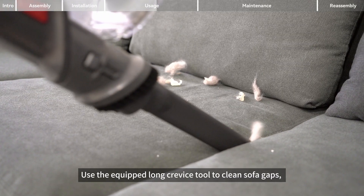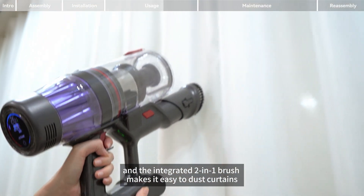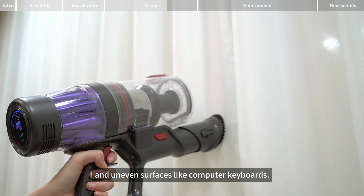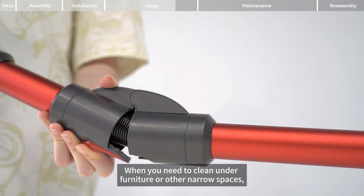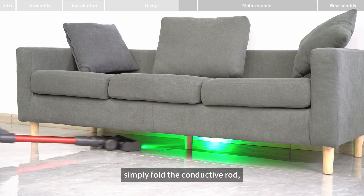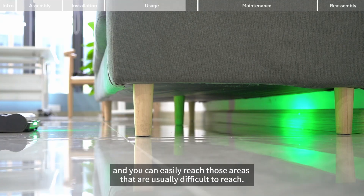Use the equipped long crevice tool to clean sofa gaps, and the integrated two-in-one brush makes it easy to dust curtains and uneven surfaces like computer keyboards. When you need to clean under furniture or other narrow spaces, simply fold the conductive rod and you can easily reach those areas that are usually difficult to reach.